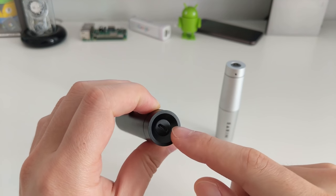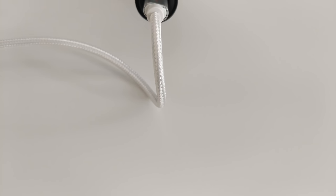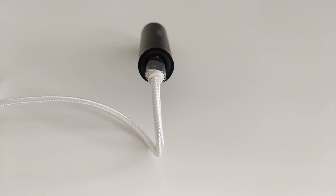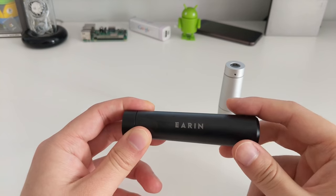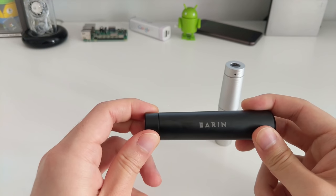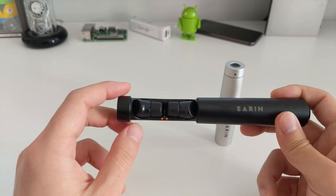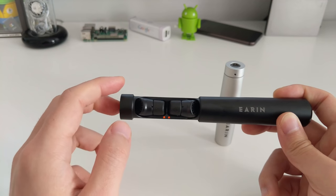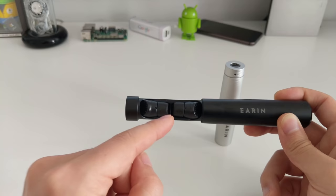If you're thinking about using these on a plane or a long train journey, this might not be the earphones for you — they won't last a full six-hour flight. Having the foam tips really helps with noise isolation, so I actually keep the volume on my phone quite low and can still hear the music clearly. That also helps with battery life.